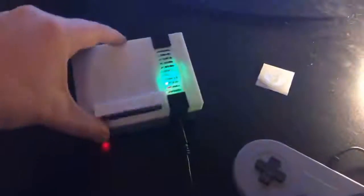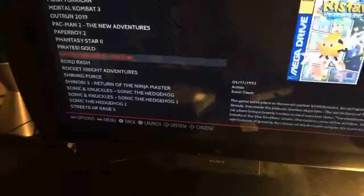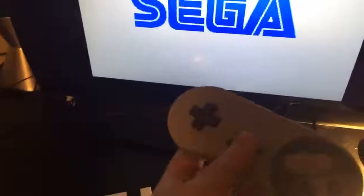To change the game selection, we'll go back to the menu, eject the cartridge, and then choose a new game. Then with no cartridge inserted and the game running, we'll press the power button and use the controller to exit the game.